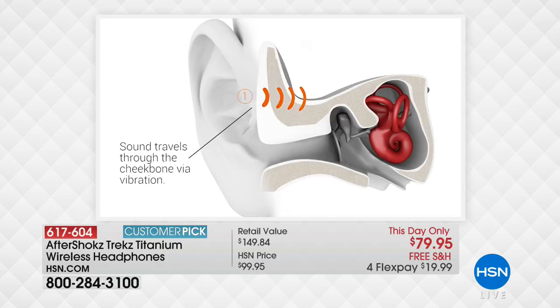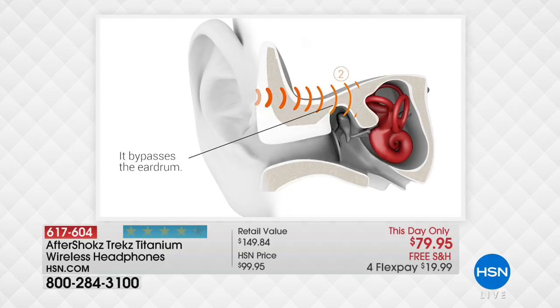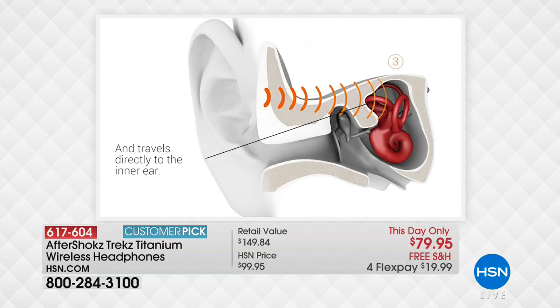My favorite thing is I can be listening to music right now, and you're standing next to me and you can't hear it at all. Leakslayer technology is built right into this so none of the sound leaks out and no one else can hear it. You're doing this so much more comfortably.